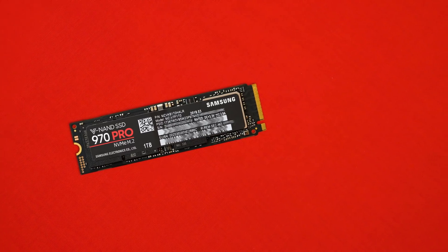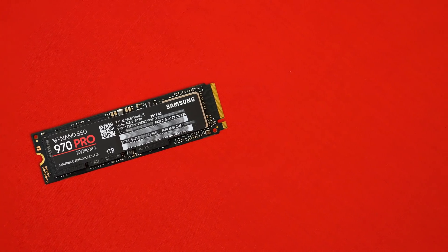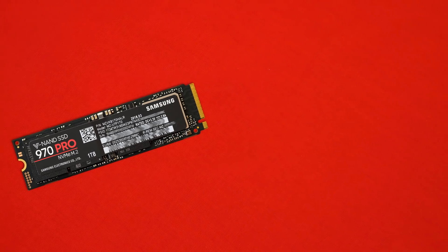Speaking of price, at about 90 Australian cents per gigabyte this is definitely not the world's cheapest drive, but it's nice to see them getting cheaper for larger capacities. Let me know in the comments what SSD you run in your system and whether you'd swap it out for one of these new Samsung drives. If you want to pick one up or check out that NVMe showdown, you can find the links in the description box. Thanks for watching and I'll catch you all in the next one.